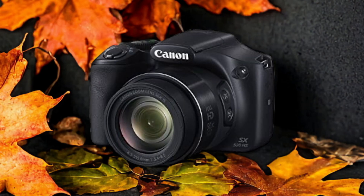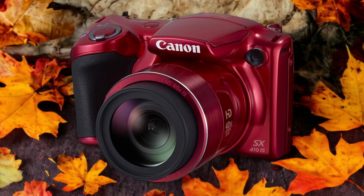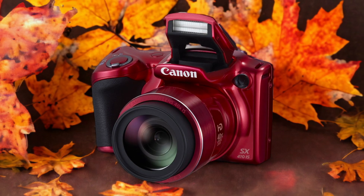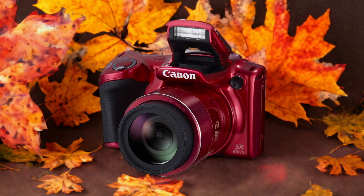The Canon SX410 IS and the Canon SX530 HS are two digital cameras that were officially introduced respectively on the 6th of February 2015 and the 6th of January 2015. Let's take a look at how their specs compare to each other.